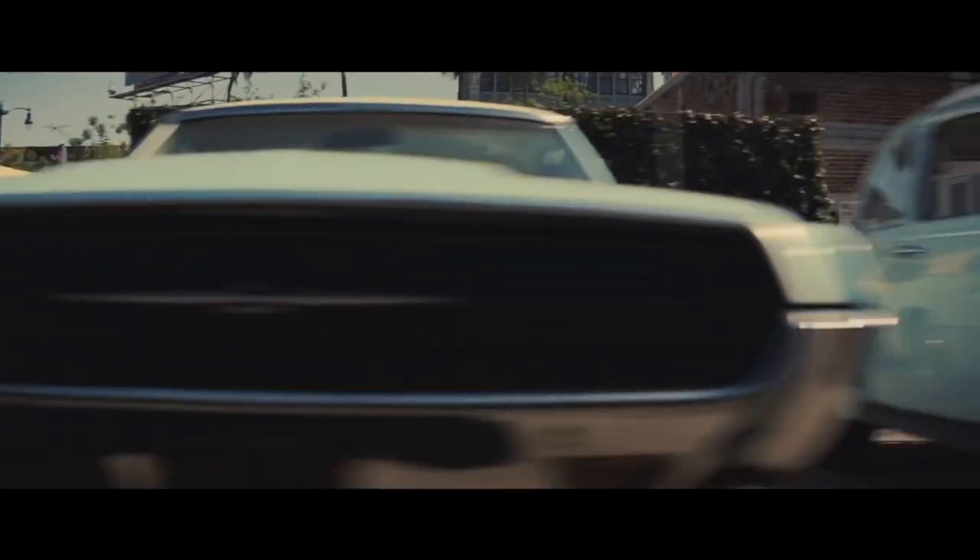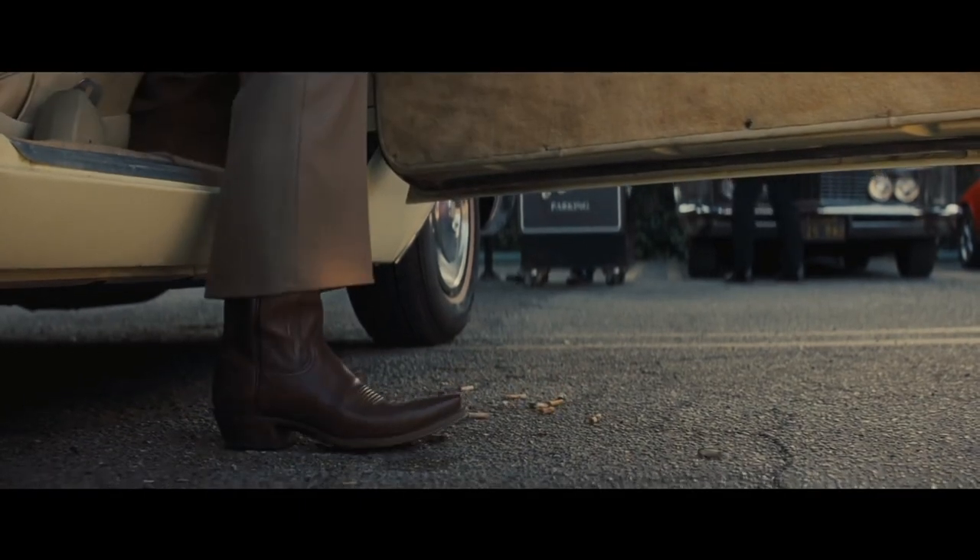Hey guys, this is Ted with Legacy Brand Leather. I'm a little bit under the weather this week but I really wanted to do a video. I recently saw Once Upon a Time in Hollywood, directed by Quentin Tarantino and starring Leonardo DiCaprio and Brad Pitt, and I thoroughly enjoyed the movie.